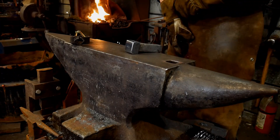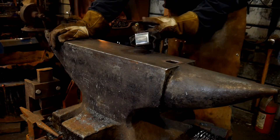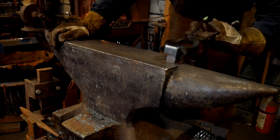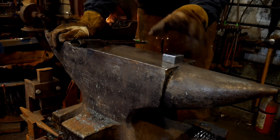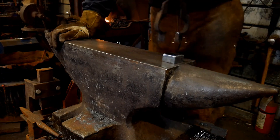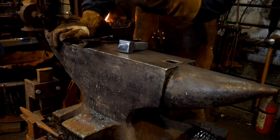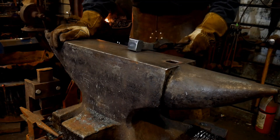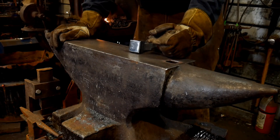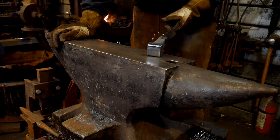Hello everybody, welcome back to the workshop. Today we are going to be hardening our little tool here, or attempting to harden it in super quench. This is nothing more than a radius block to sit in the anvil that we made out of mild steel. I'm still experimenting around with super quench and trying to see how well it works. Since I've got some other projects coming up that I'm going to be using this particular block in the anvil for, it's a good chance to see how well it holds up compared to mild steel.